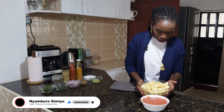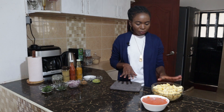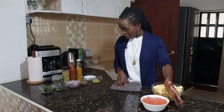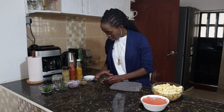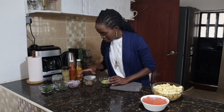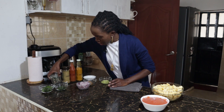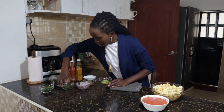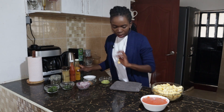First of all I have my matoke which is already peeled — I like to pre-peel it. Then I have my pureed tomatoes, which I just made in the blender. On this side I have ginger and garlic paste, some peanut butter, some red onions, and for the herbs I have dry curry leaves, thyme, and parsley. For the dry spices I have turmeric, paprika, and coriander.